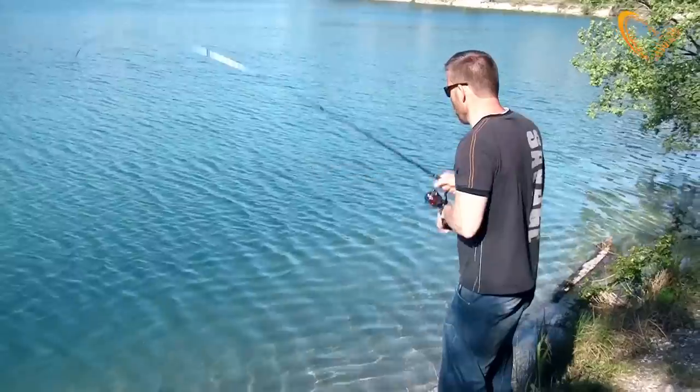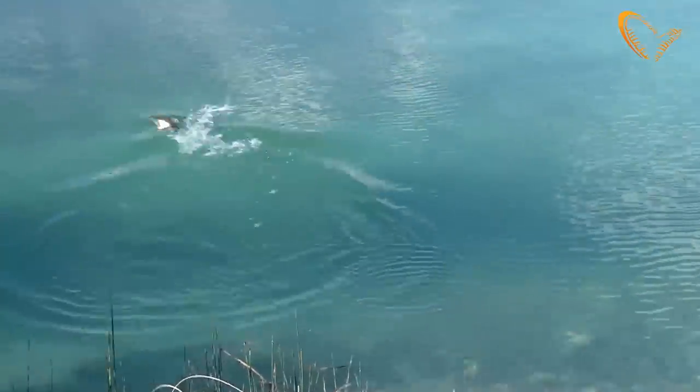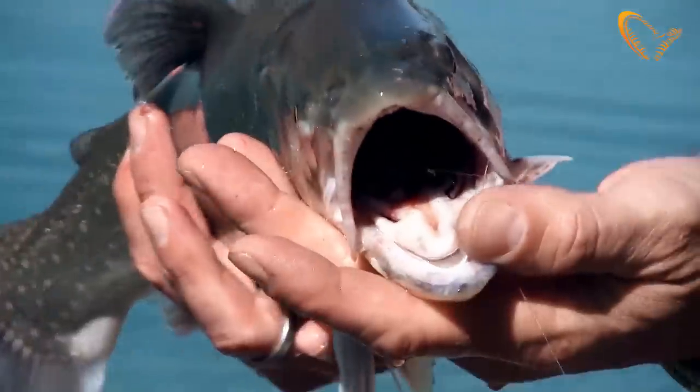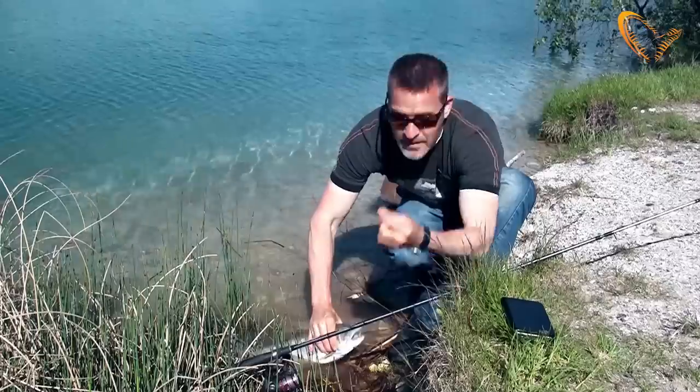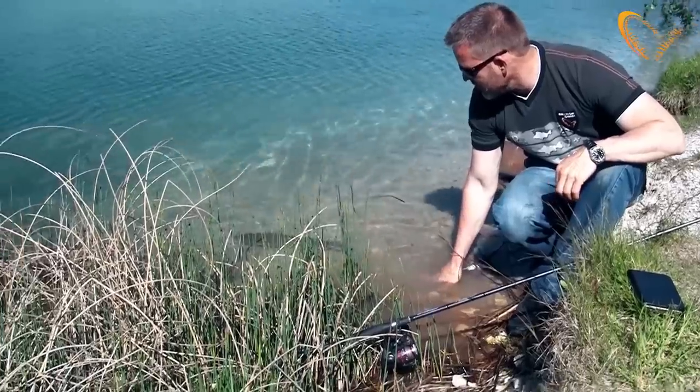So the 3D TPE Mayfly is just one amazing finesse lure. Chub, perch, trout, bass — you name it. Everything will hit these small babies. TPE Mayfly from Savage Gear.